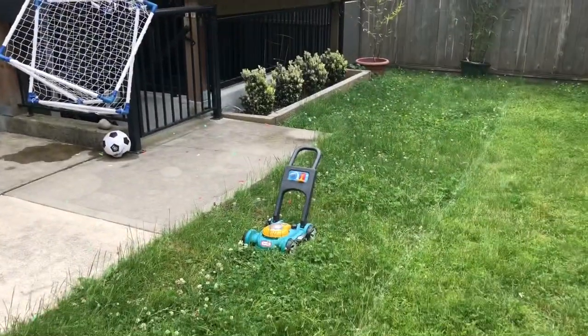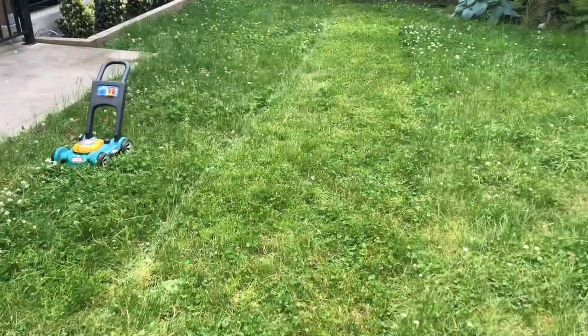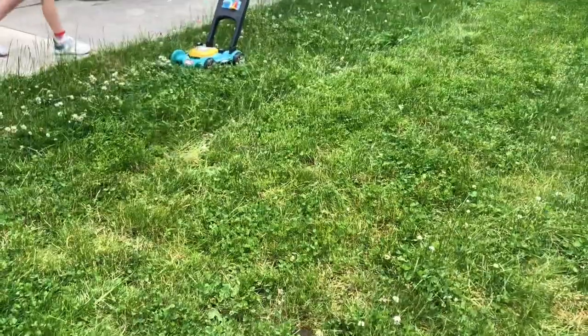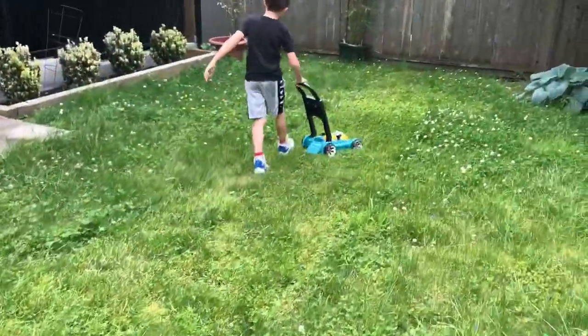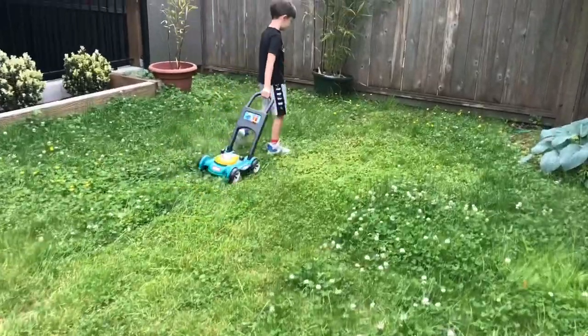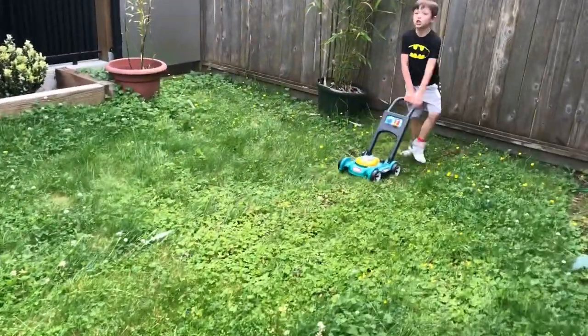Your turn! Not too bad. Let's see how yours does. Go!